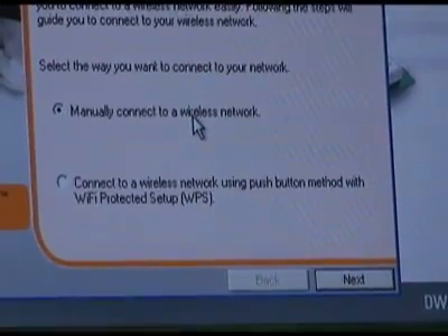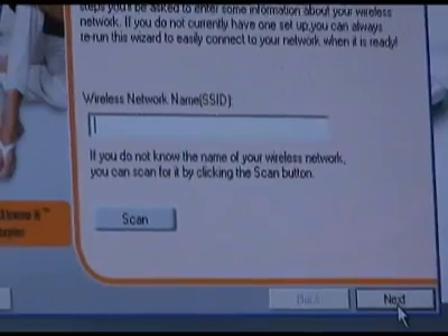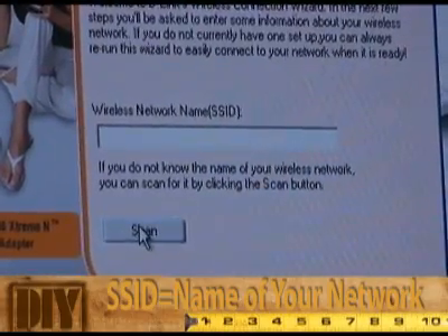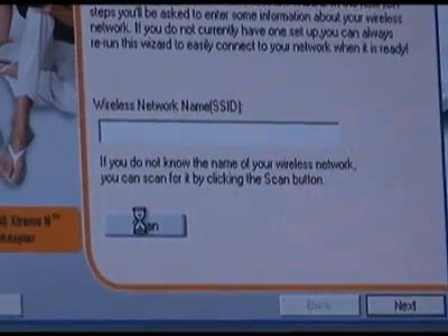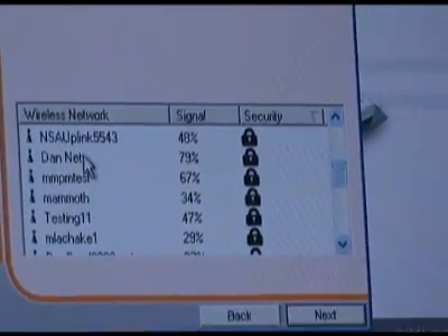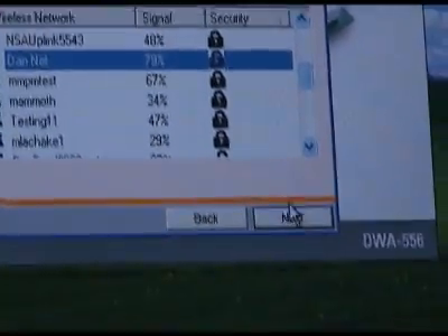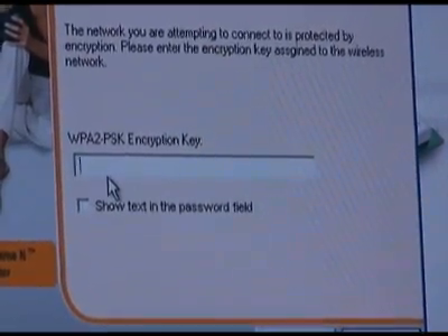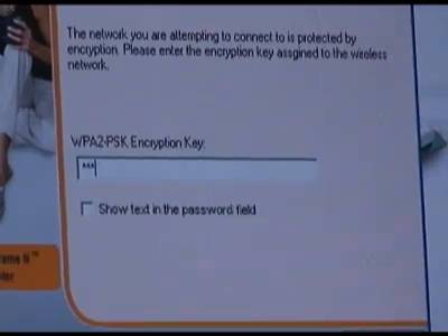I'm going to configure it manually, so click Next. You'll then be asked to either enter the SSID or scan for available networks — click Scan. Scroll down until you find your network, select it, and press Next. Enter your network's encryption passphrase and click Next. Installation is complete — just click Finish and you're done.